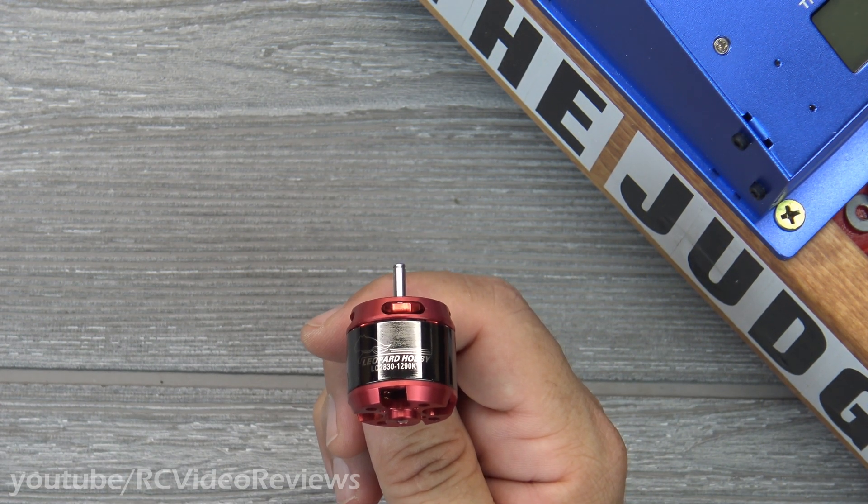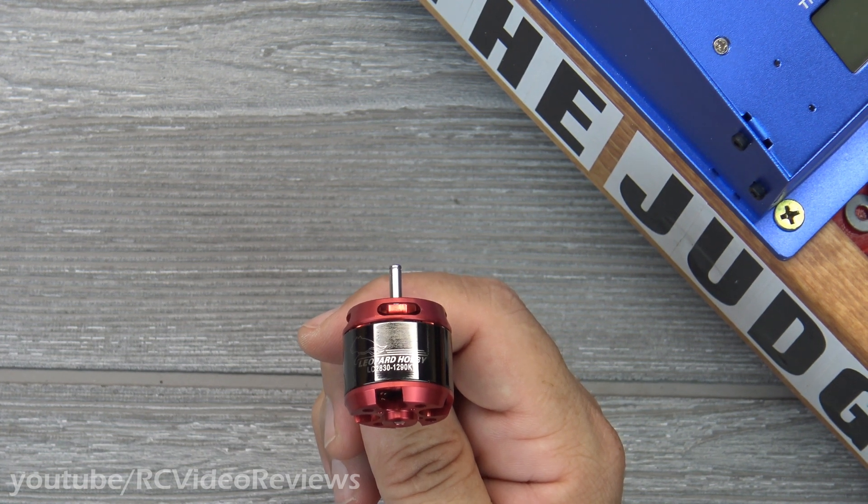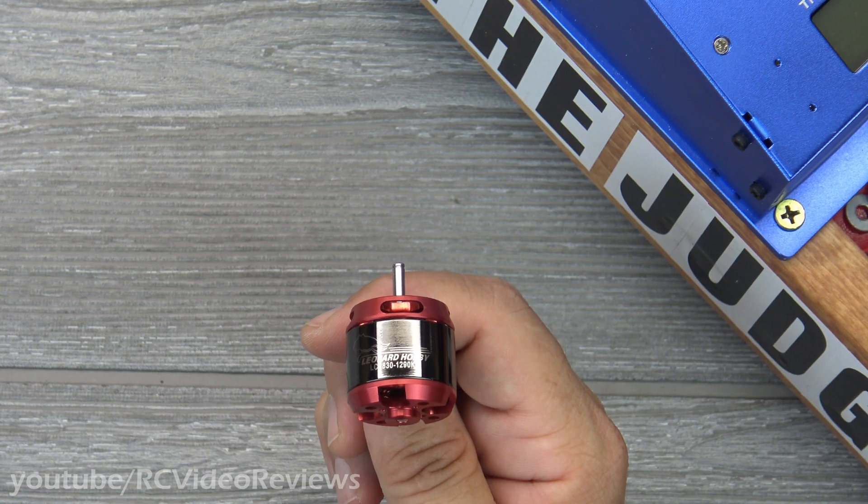Hello, welcome back to RC Video Reviews. Tonight we're putting another motor on the stand. This time it's one of my favorite brands. I've got a Leopard 2830, 1290 kV.